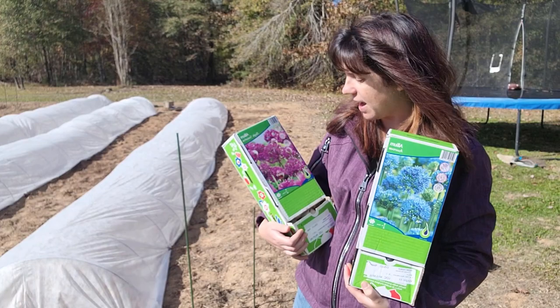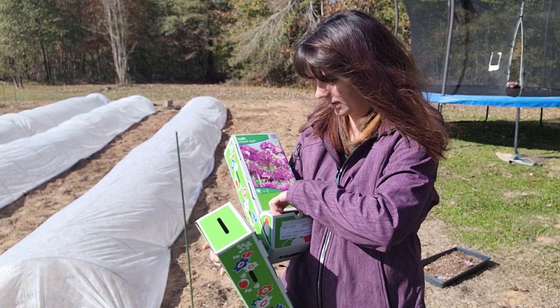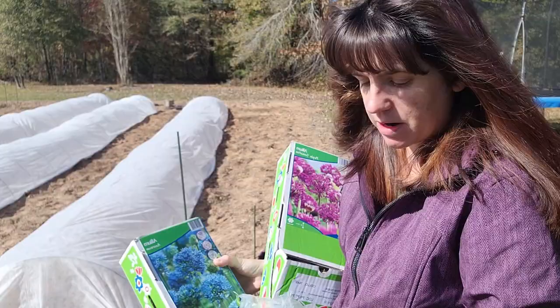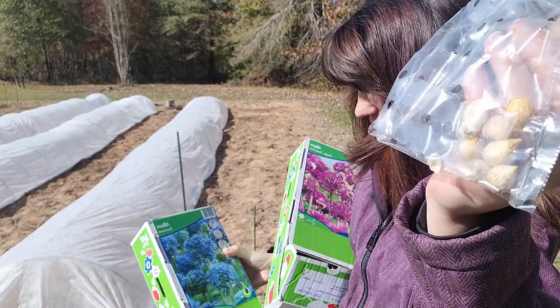The Purple Sensations are a nice, good size. I'm a little worried about the blue ones — they're pretty short. They're supposed to get up to two feet tall for the blue ones, but look how small that bulb is. The Purple ones get up to three feet tall.